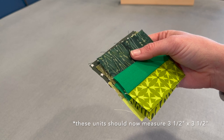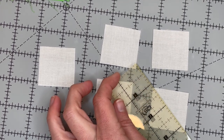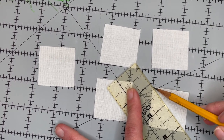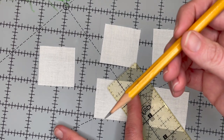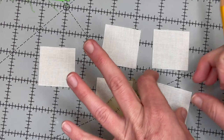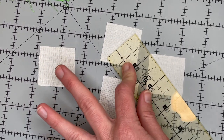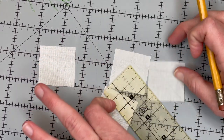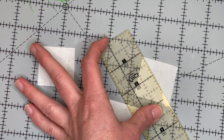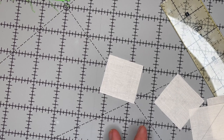Now I'm going to meet you back over at the cutting board so we can draw our lines for our snowball corners. Now that you've sewn all your green strips together, we need to prepare our one and a half inch squares. You just take a ruler and line it up from diagonal to diagonal and draw a line. I'm just using a regular number two pencil - you can use any marking pencil you'd like. Just make sure to draw lightly and I always do it on the back side of my square. Draw from corner to corner - this will be your stitching line when we add these to the green stripe units. Continue this for all 12 squares and then bring them over to the sewing machine.